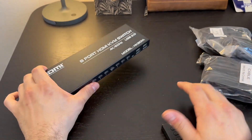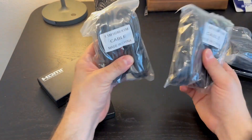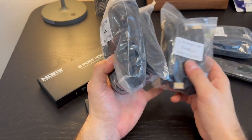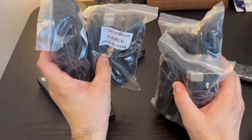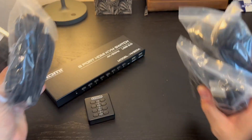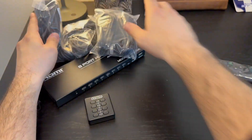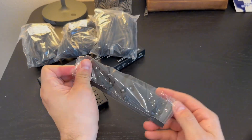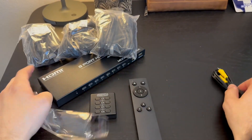In the box, you do get your instruction manual and your IR switch. What I love is you get eight — yes, that's right — eight HDMI cables. HDMI cables themselves are super expensive, and there are two in each of these bags, so you get eight of them, which is awesome. Right out of the box, you don't need to buy anything extra — you can get everything connected up. You have your switch and also a remote control switch, plus your audio cables.